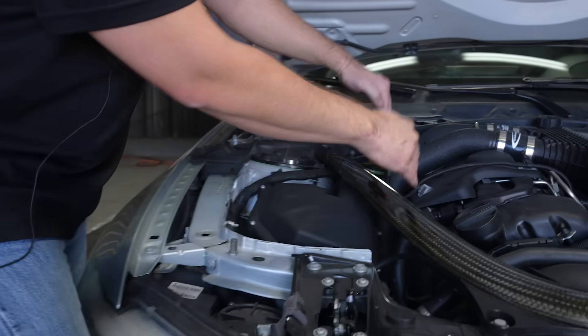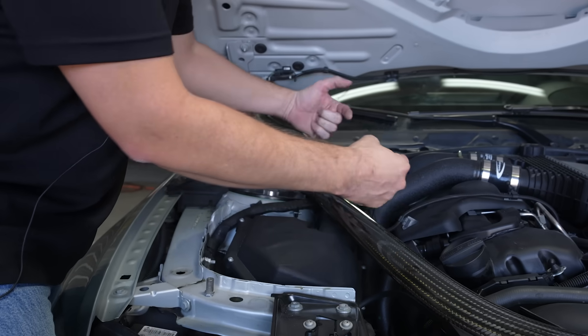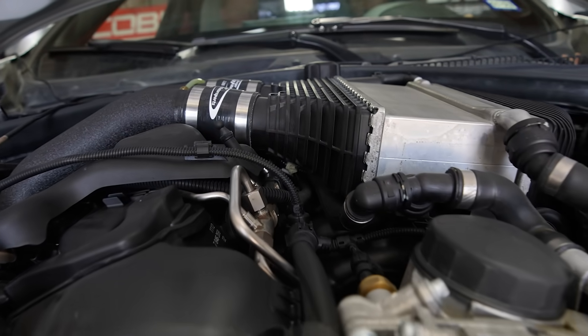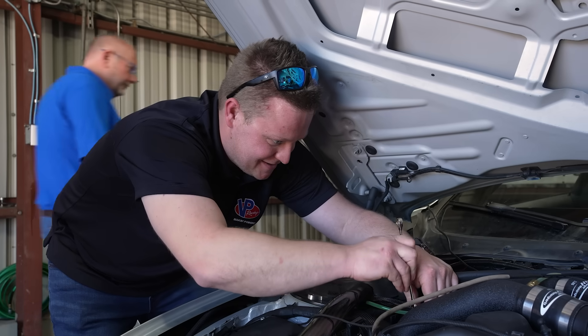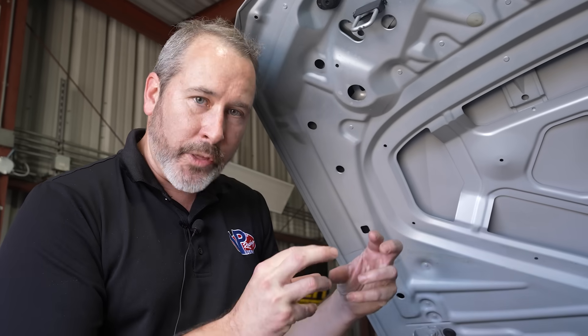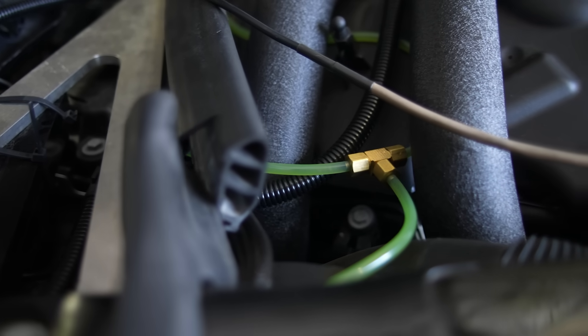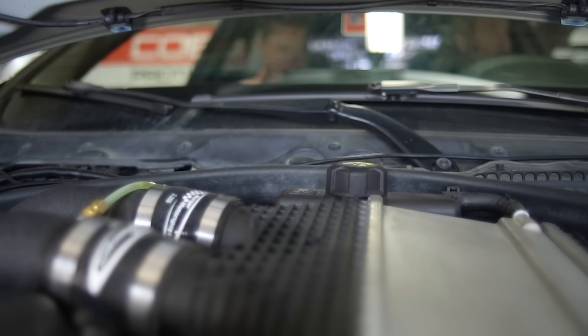We can see on the intake, the turbos are mounted down below here. As they compress air, the air gets hot. That hot air comes in here, and we spray this alcohol-water mixture, and the latent heat of vaporization sucks all the heat out of that air before it goes into the engine. It gives you a nice cool charge going into the engine, allowing you to make more power without knocking.